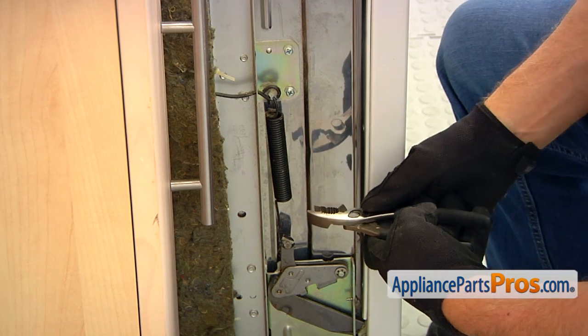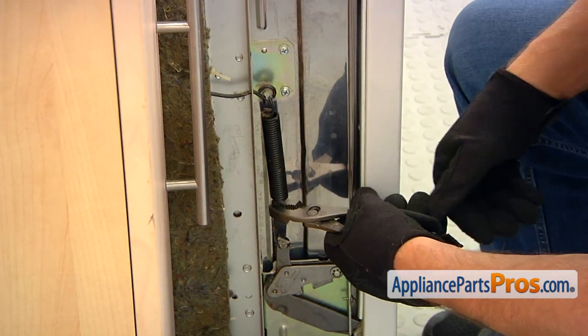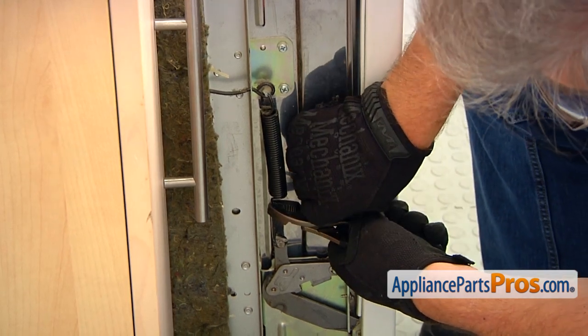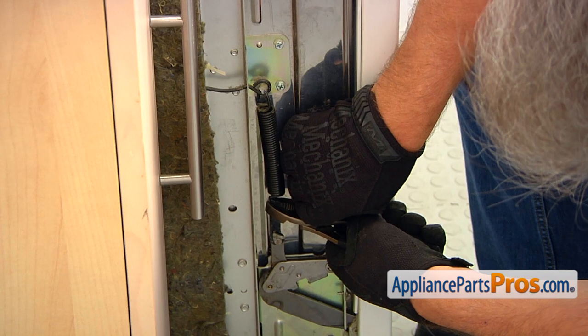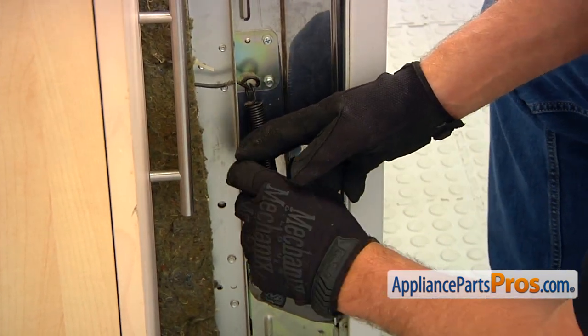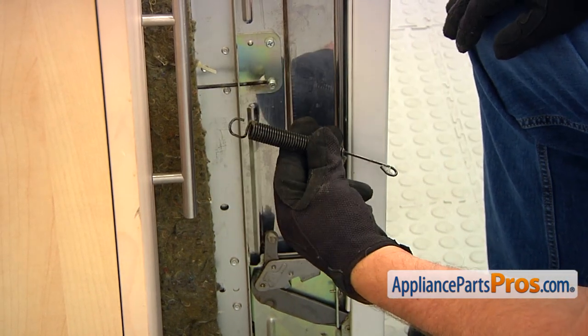I'm going to use the pair of pliers and hold the spring and push it down so it will clear the hinge, and we can remove the top from the pin.